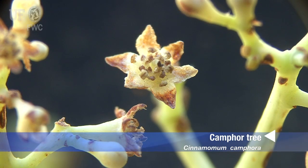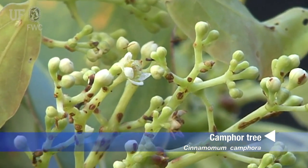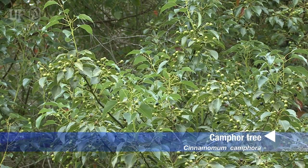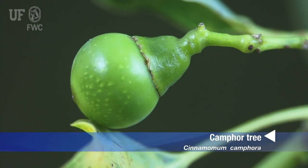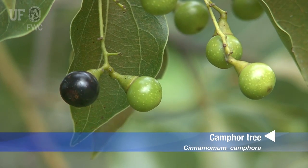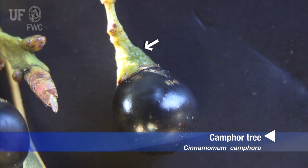The flowers are small, greenish white to cream, and they're in loose panicles on branchlets. Mature camphor trees produce abundant fruits, which are small, pea-sized drupes with a single seed. They start off green and later turn black. The fruits sit on persistent floral tubes, which you can see at the base of the fruit.